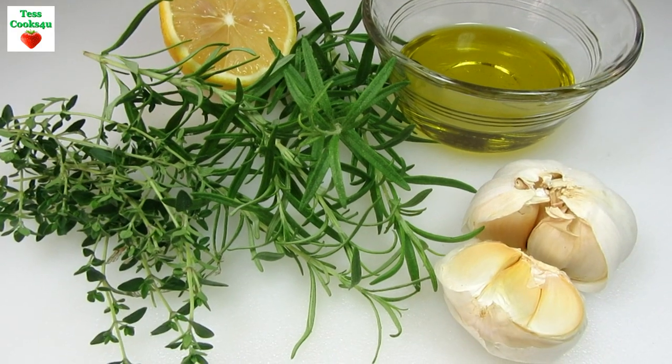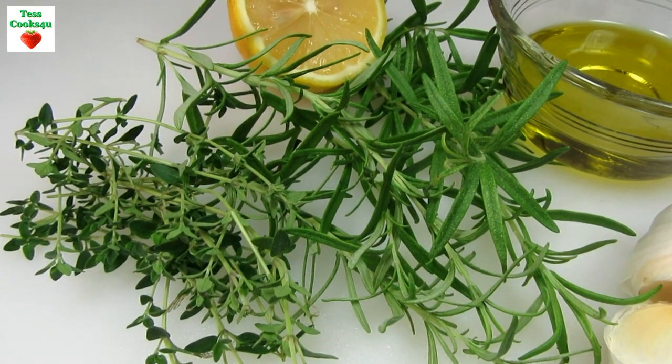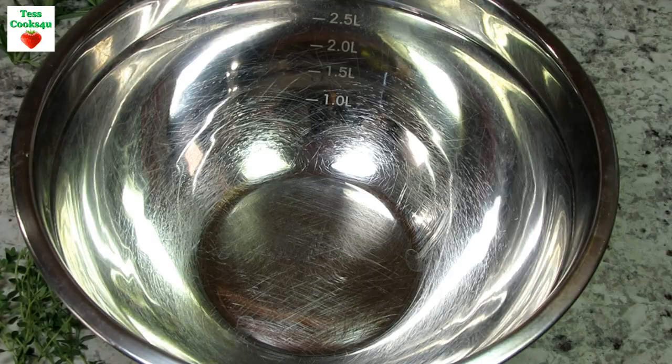I love all these flavors combined: thyme, rosemary, garlic, lemon, and some good olive oil. I'm combining all of these with some beautiful and delicious medley potatoes.